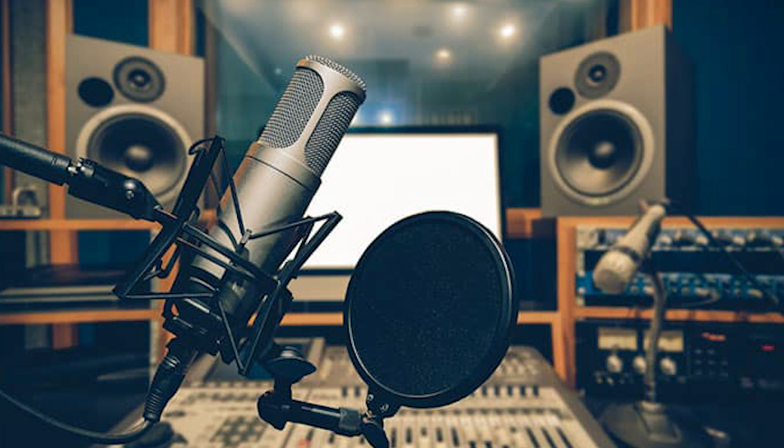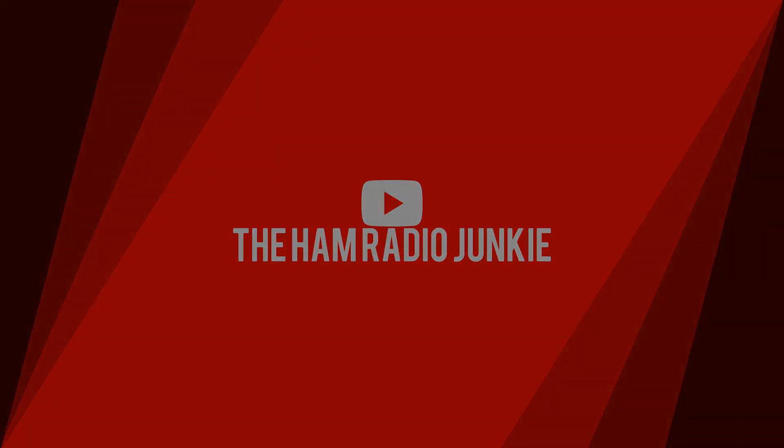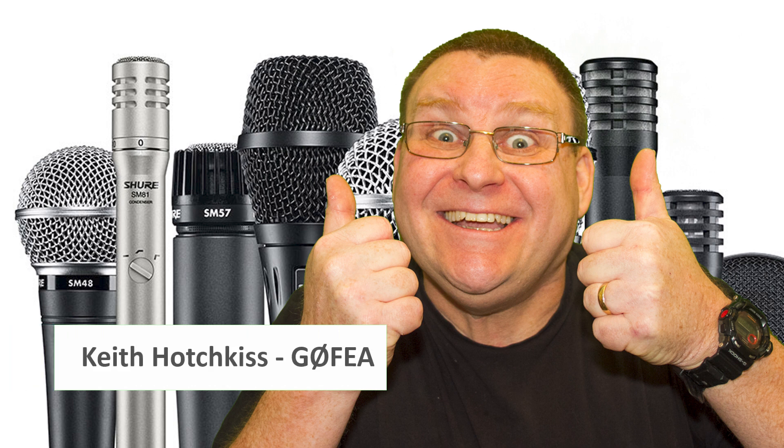So you want to use a really fancy studio mic and a mixer with your ham radio station but you're not sure how to do it. Well stay tuned, I'll show you how. Welcome to the Ham Radio Junkie with me, Keith.